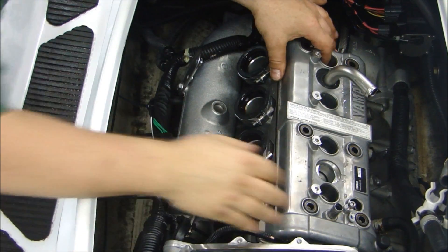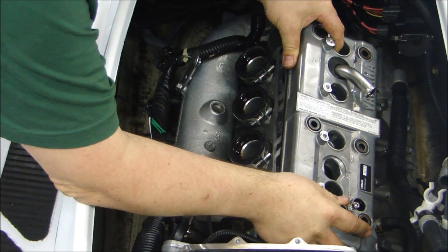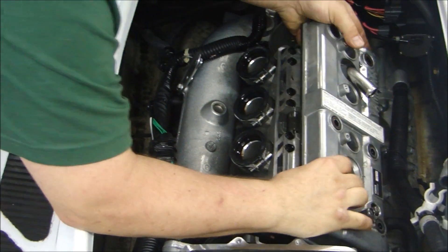Now I can carefully remove the valve cover here. And maybe, just maybe, I might start to see damage.